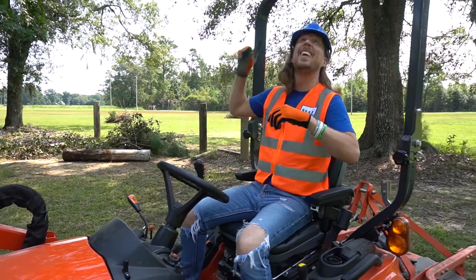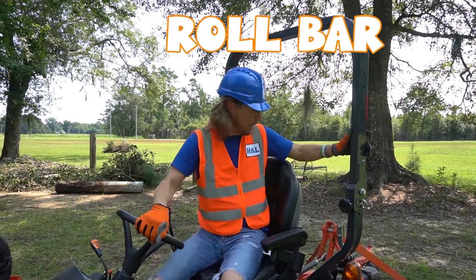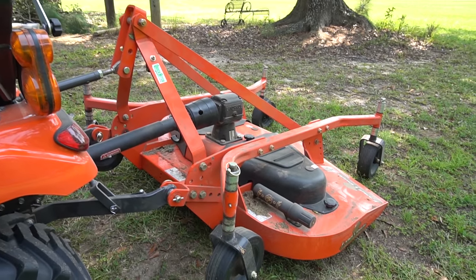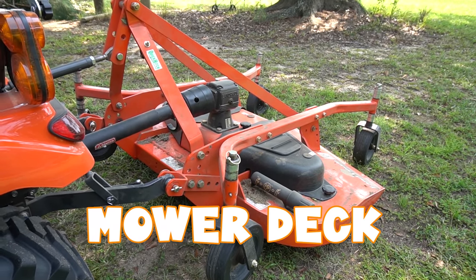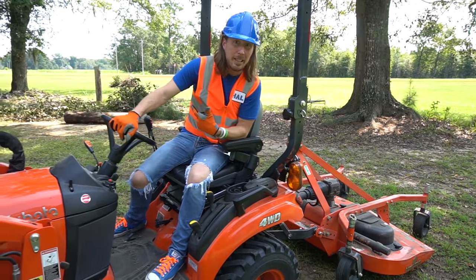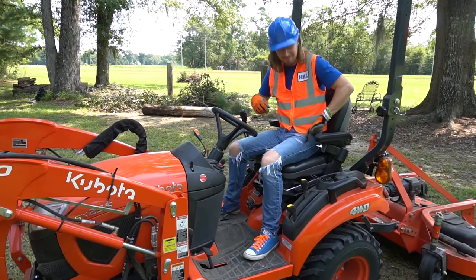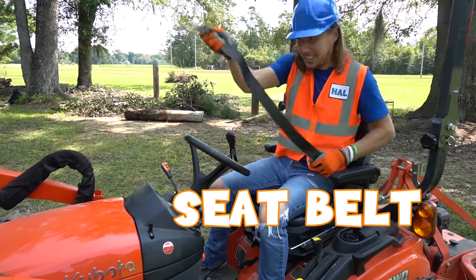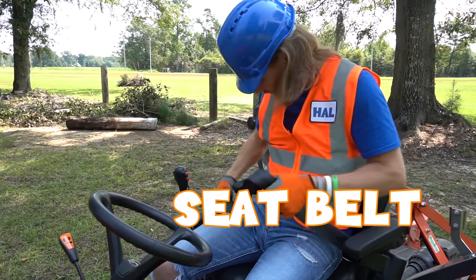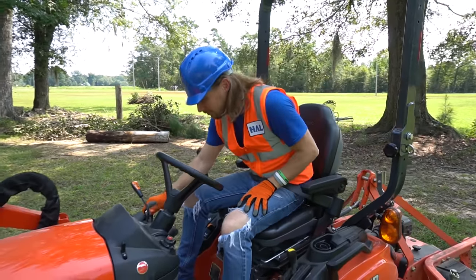This thing up here is called a roll bar - that's pretty cool. And then check back there - that is a mower deck! We're totally going to use that soon to cut some grass. But first we've got to finish picking up those brush piles. The coolest thing ever - safety first - it comes with a seat belt! All right, buckle myself in. Let's go get them. Here we go.